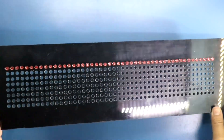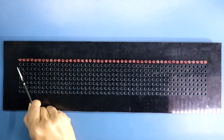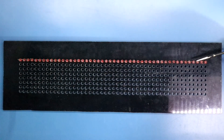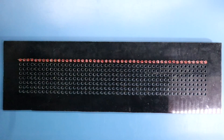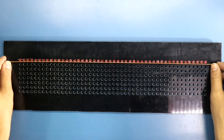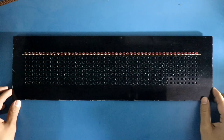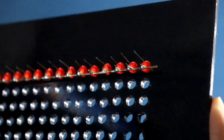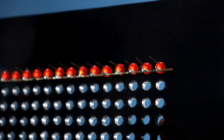Like this we have put the first row. This side is negative and this side is positive. Now we have to connect all the negative pins. This is how I have soldered the first row — all the negative pins are connected. In the same way, we have to solder all these 8 rows.